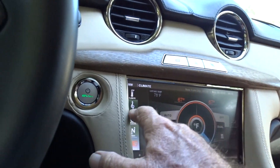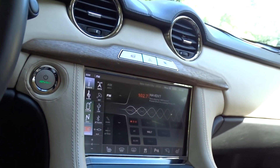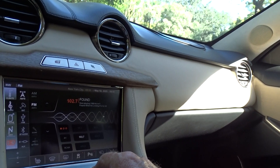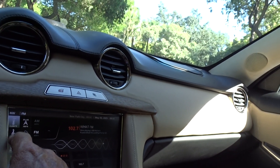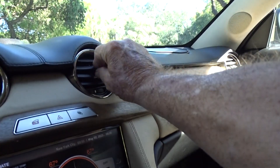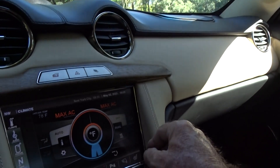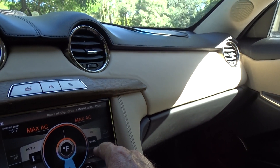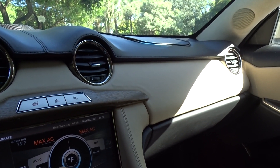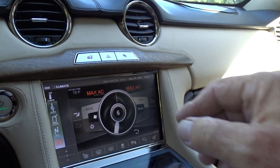Got the radio on low. We'll keep it on low. Back to climate. We'll get a little air conditioning going in here. Maximum AC dual. We'll get it coming out up here and get the fan going. That's how it works basically.